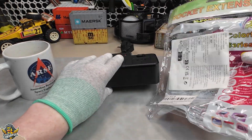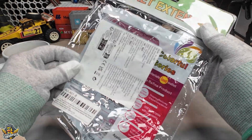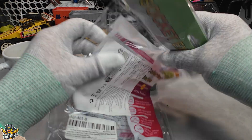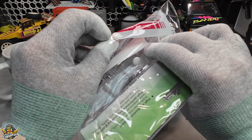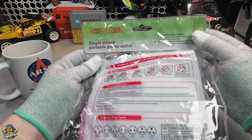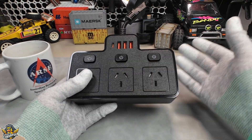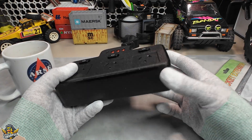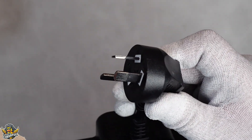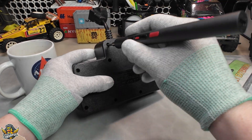It comes in this supremely tacky 80s-style plastic bag case thing with the little clips and cardboard inserts — it's a whole nostalgic trip. Pretty good for $7.50. The board itself feels surprisingly sturdy and solid, and the plug looks good to the layman with no electrical qualifications. So let's get stuck into it.